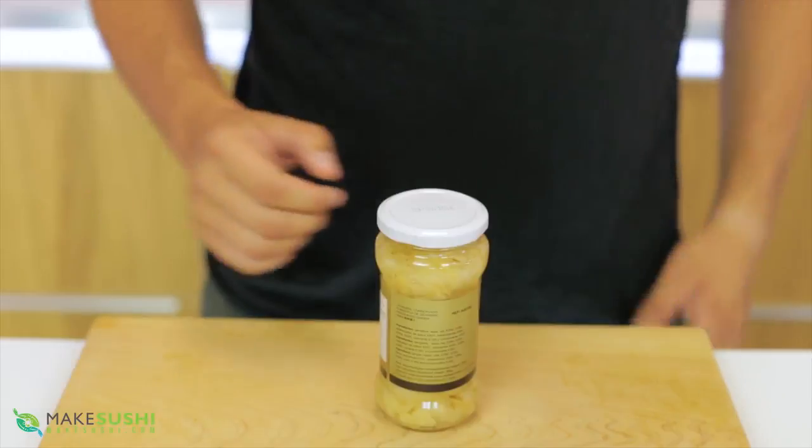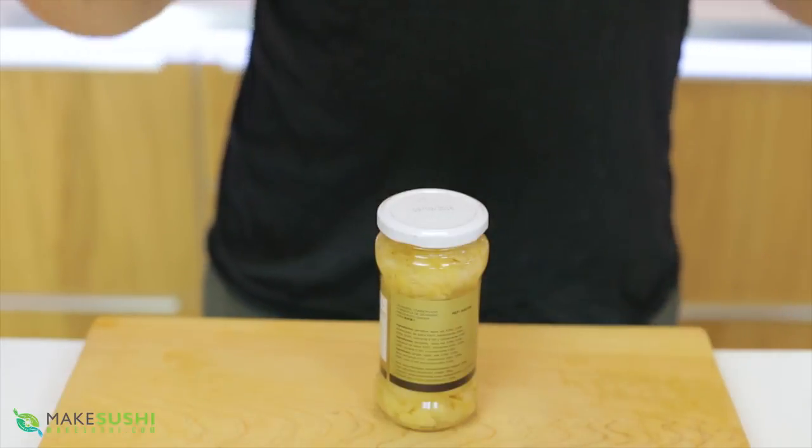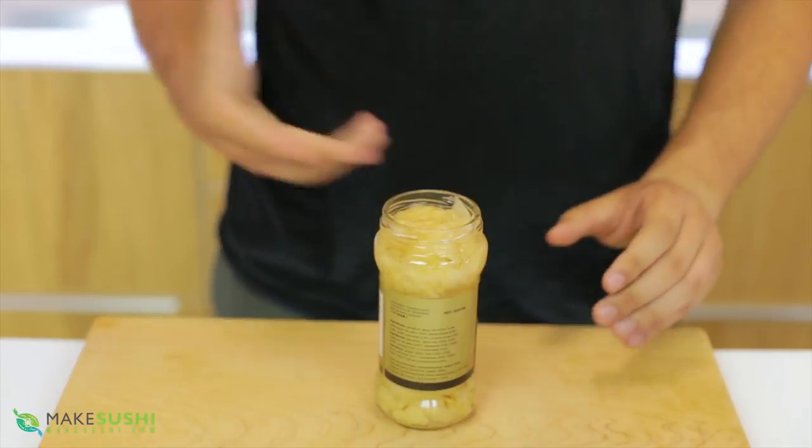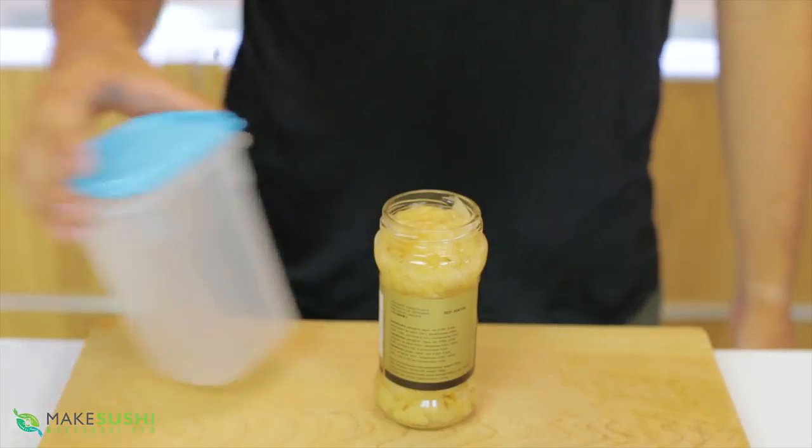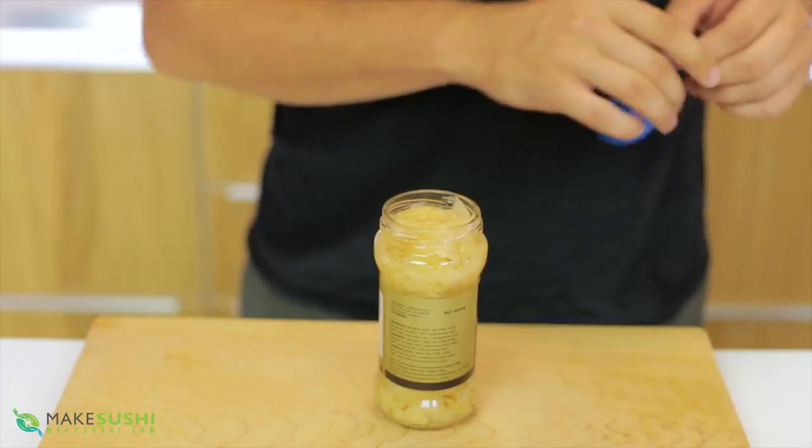I found an old jar of pickled ginger in the back — it's actually expired but let's pretend it's not. And let's pretend I lost the lid and I can't find a Tupperware box to put this in, but I want to store it. What do I do?